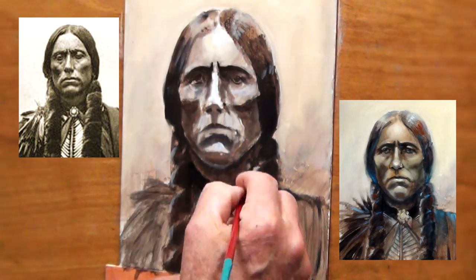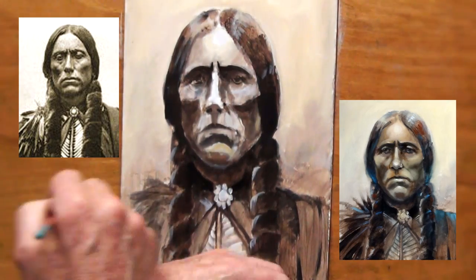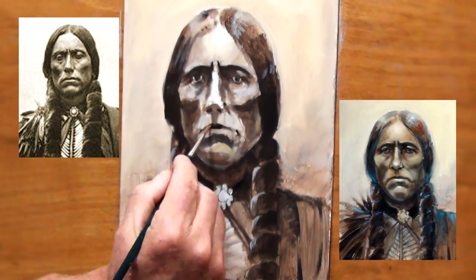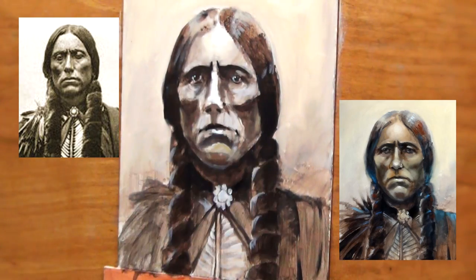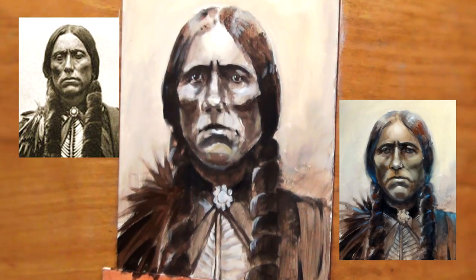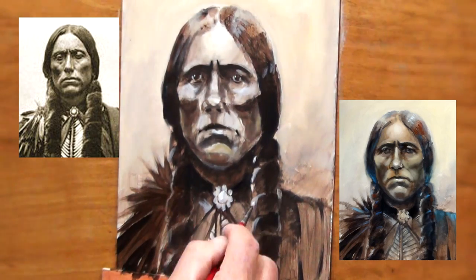Here's a small highlight under the chin. Some of these things I couldn't see in the photograph, but I pretty much assumed they were there. Now it was just a matter of pushing the values around somewhat. Here I added a few of the feathers and then started to work on some of the highlights.